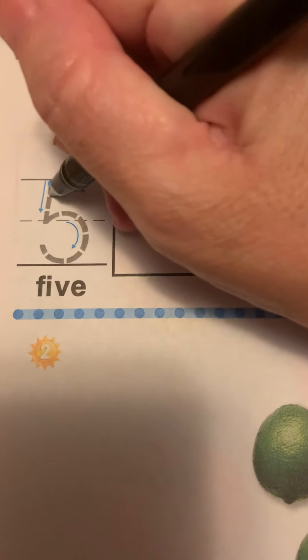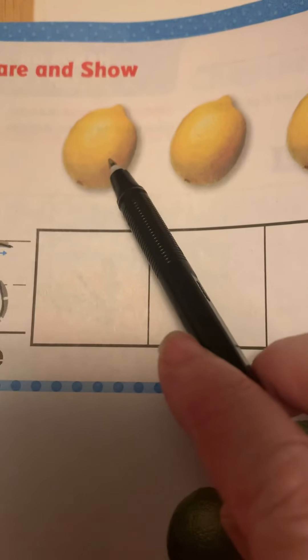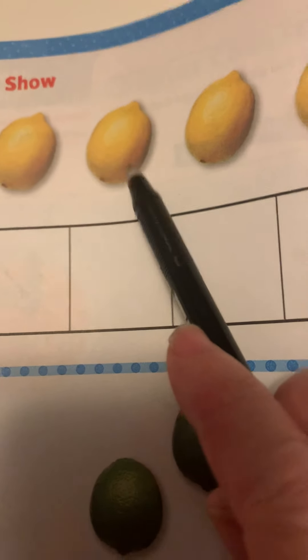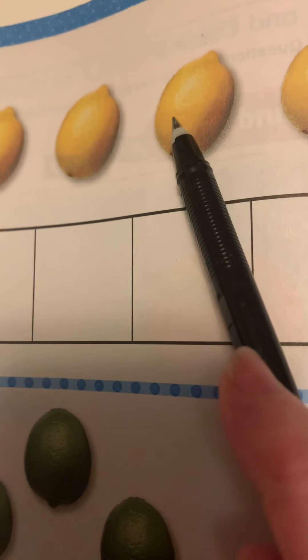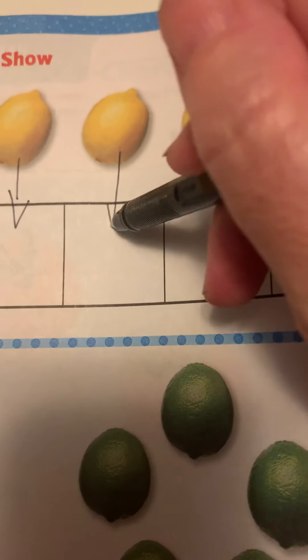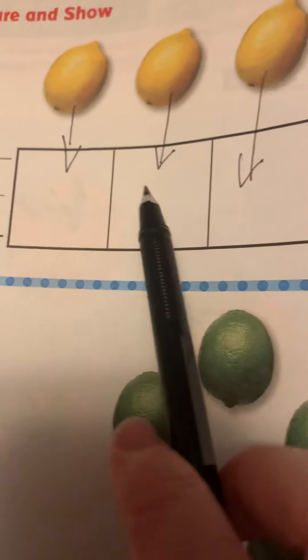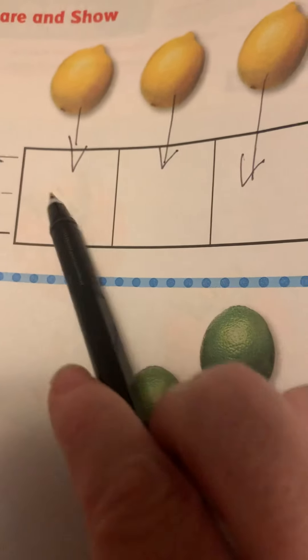All right, now we see the number five — everybody say five. You're going to trace it: go down, loop around, come back up, and go across. That's number five. Let's count how many lemons: one, two, three, four, five. Let's show that — we would be dragging each lemon down to one of the cubes. We'd bring that one down there, two, three, four, five, so each one would have a lemon in it.